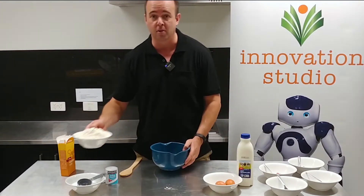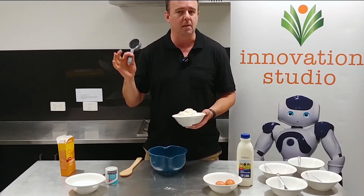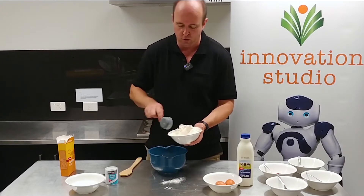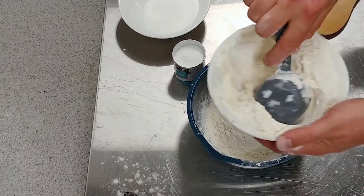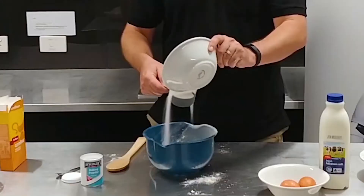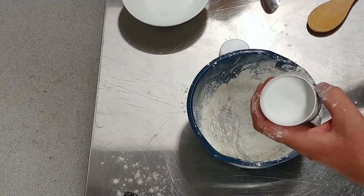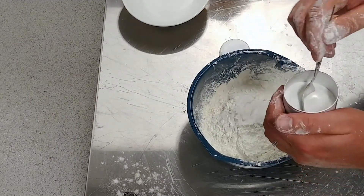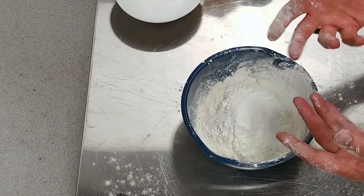Now we'll do the dry ingredients first. You need two cups of flour — my cup measure is a third cup so I'm doing six of those. Next up is one cup of sugar, then two thirds of a cup of cornflour, and four teaspoons of baking powder. The reason we have cornflour and baking powder is because we're cooking in the oven — it's a very different process to a fry pan. The cornflour is going to make it fluffier and the baking powder is going to make it rise.